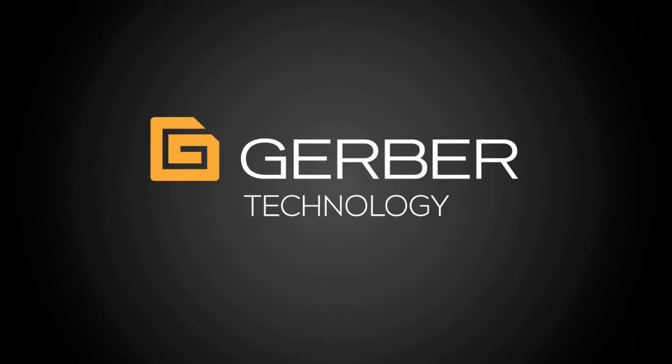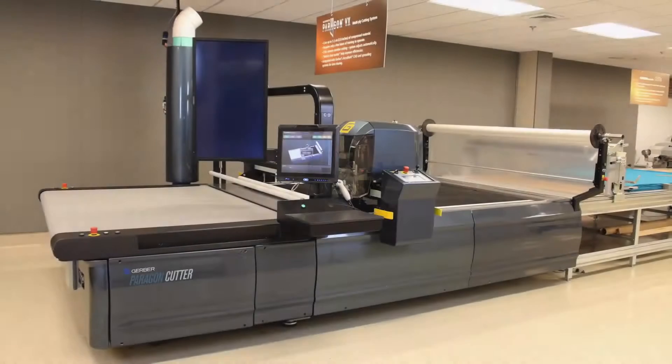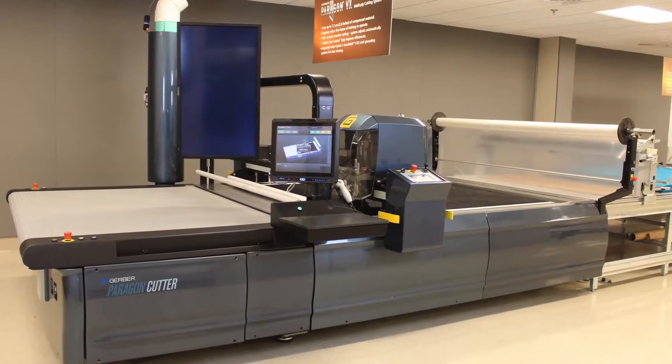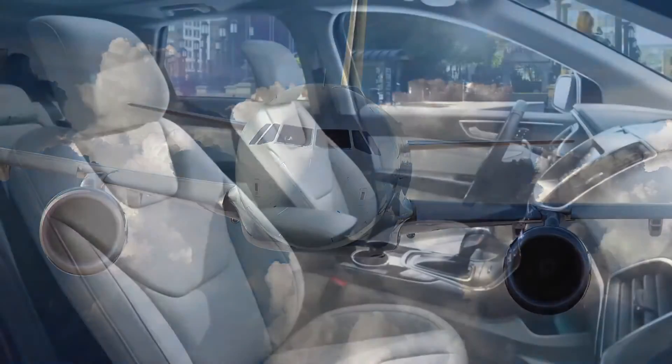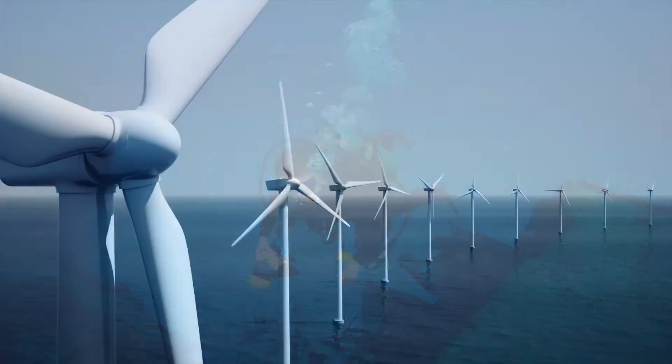For over four decades, the experts at Gerber have been perfecting the operation of the automated cutter. Gerber's next generation cutting platform, Paragon, has been designed using a modular platform that can be customized to meet a wide range of material cutting applications in even the toughest manufacturing environments.